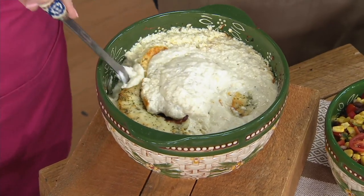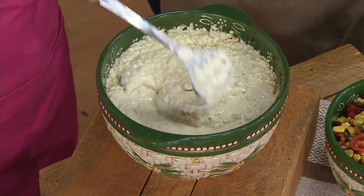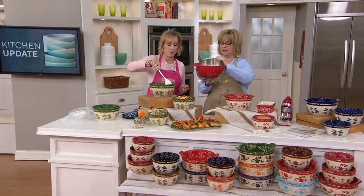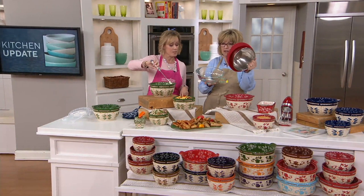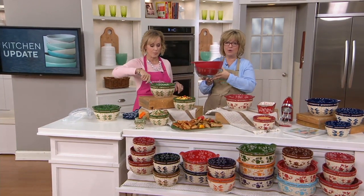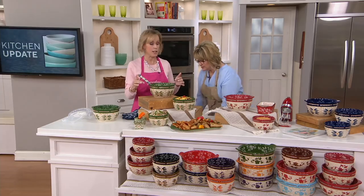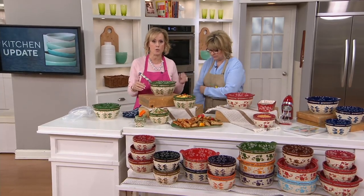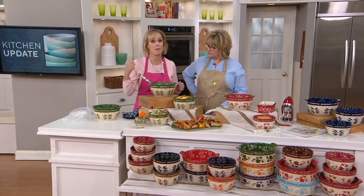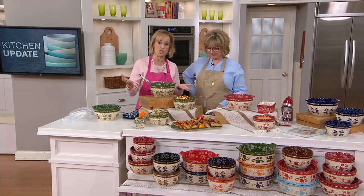Look at this yummy dip we have right here. When we talk about bowls, think about what you have right now in your home that you can bake in. We all have a mish-mash — metal, plastic, a glass bowl — taking up space in our cabinets. But what we'd really love to use instead is Temptations. This is oven safe to 500 degrees, microwave safe, refrigerator safe, freezer safe, dishwasher safe, and metal utensil safe.